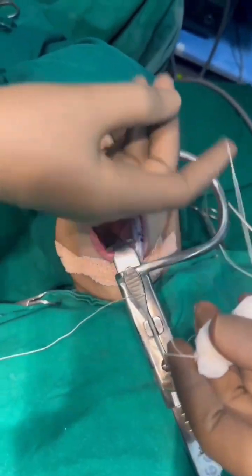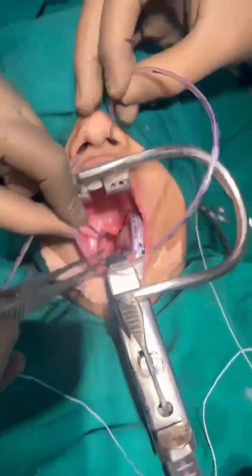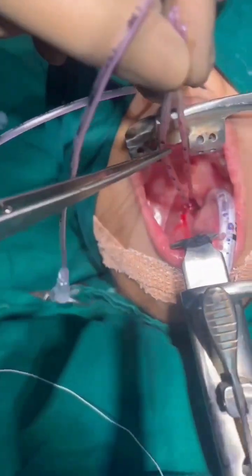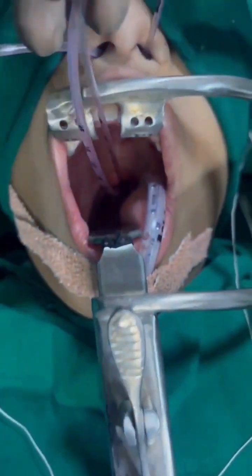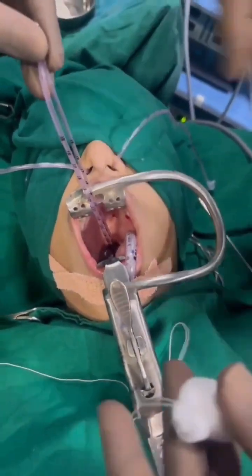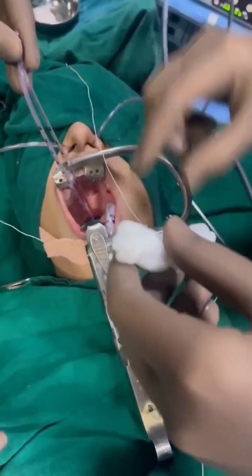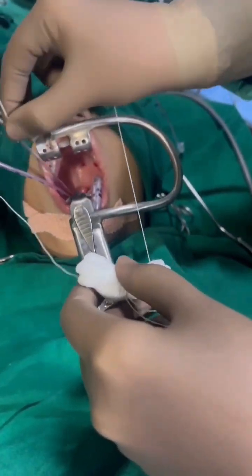We put two infant feeding tubes from the nose and they come out from the oropharynx, with the other ends pulled out from the mouth. Now we have two infant feeding tubes from both nostrils — two ends from each nostril and the other two ends from the mouth. The two side threads of the pack are tied to the end of each infant feeding tube.